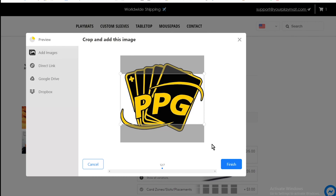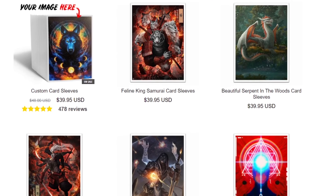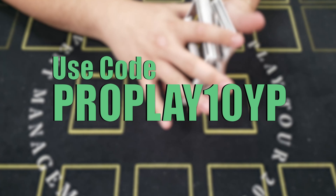At yourplaymat.com, you can sleeve your deck in style. It's as simple as uploading your design and selecting your size and style. Use promo code PROPLAY10YP at checkout for 10% off your order.